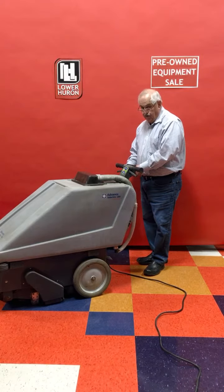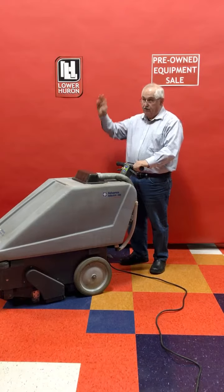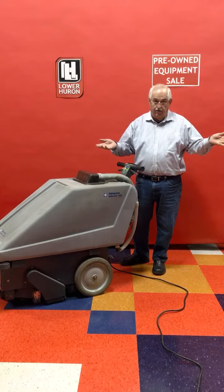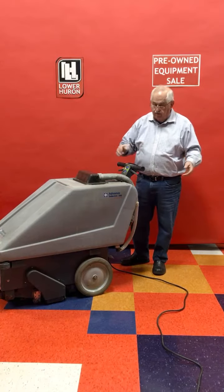It has a 75-foot cord, so if you plug it in the middle of the room you can go 75 feet that way and 75 feet that way — a total of 150 feet of cleaning distance before you have to move the plug.